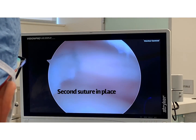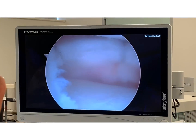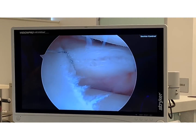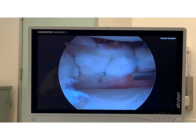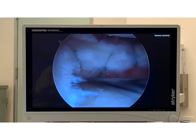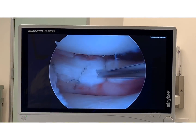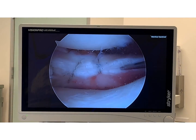Our second suture is in. We're already closing it down. The first suture is over there and the second suture right there. We're going to do one more and then that'll be it. There's the final repair — closing down the cleavage tear. Prior to closing, I created some vascular channels with the needle, and I'm going to add a couple more here just to create some bleeding. If there's no blood, there's no heal. That's why it's important to prepare your meniscus before it's repaired — create a lot of bleeding, and that way it'll heal up.